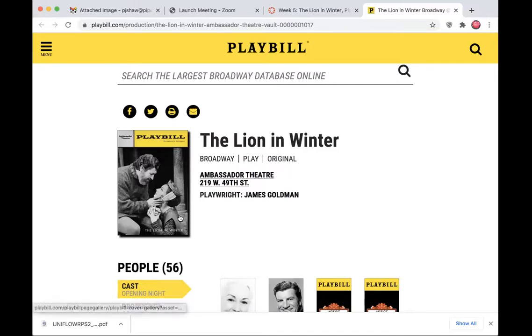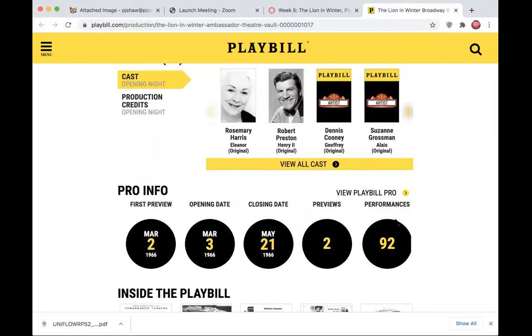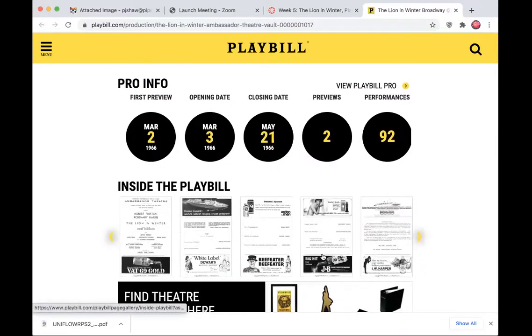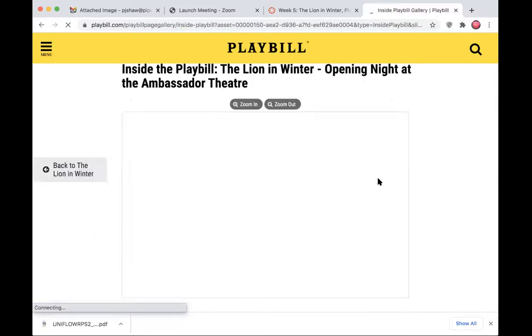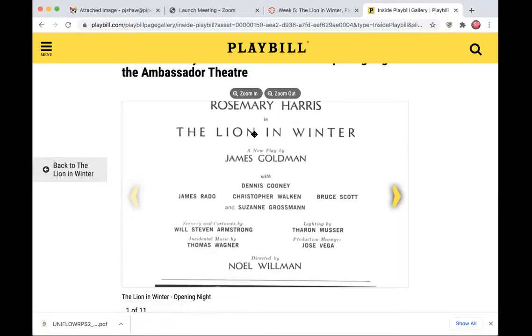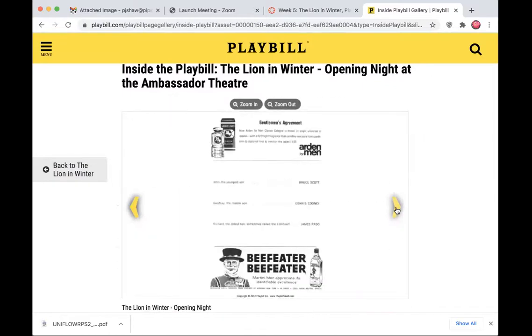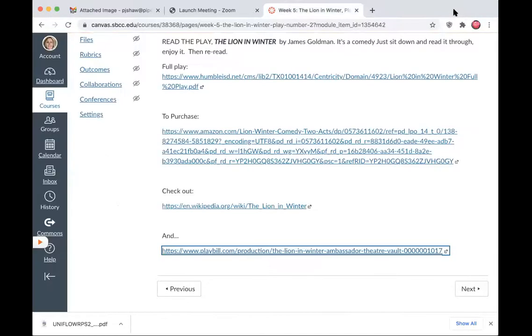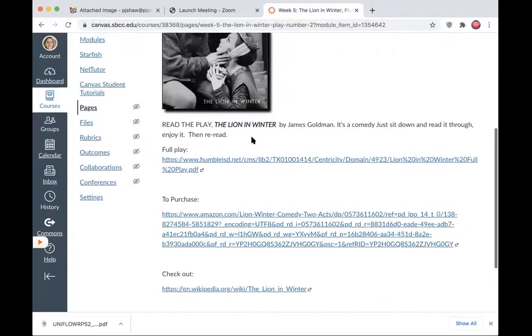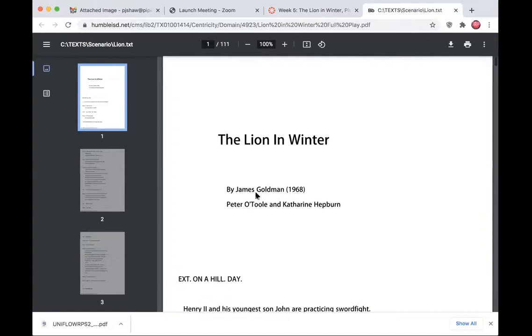One thing that's great about the Playbill website is it shows you what the professional program looks like. If you want to simply reread this play, it's available and you can open it up and read it on your laptop or Chromebook. This is written in 1968, so it must have been 1969 on Broadway. Peter O'Toole and Katharine Hepburn were in the movie, so this script may be slightly rewritten for the movie — you'll see things like 'exterior on a hill, daytime,' and you'll see Henry and his youngest son John.